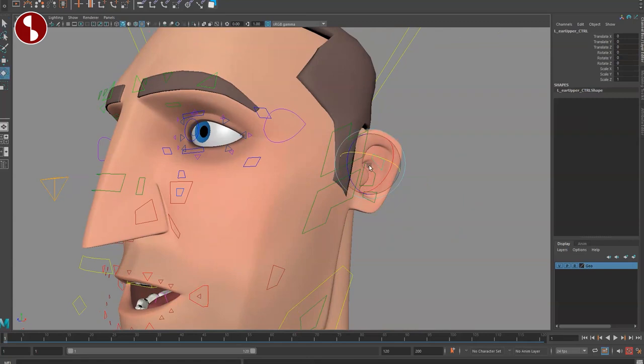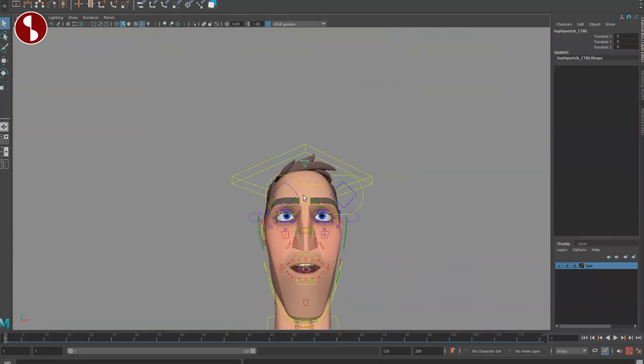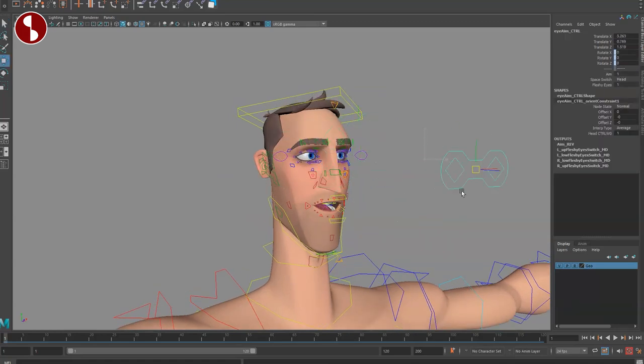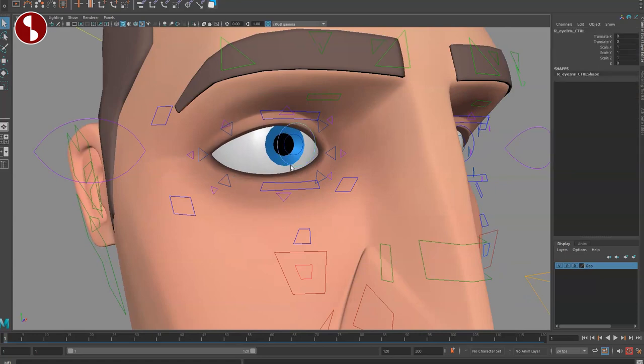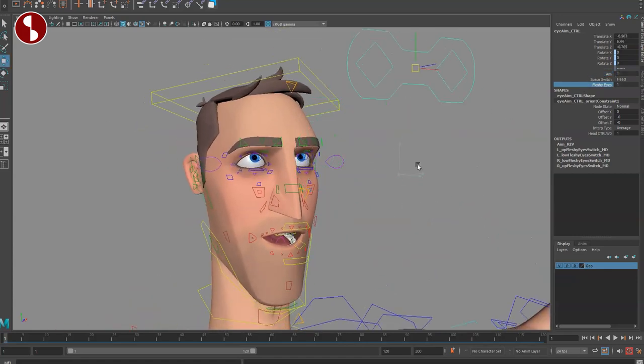Going to the back of the head, you have separate tiny controls on the ears — up, down, and the overall ear — and you can scale it. The head control has all the channel options. You also have an eye mover to move both eyes, with an aim on-off option. When aim is off, you go in and select individual eye controls — it's a translate, not a rotation — and you can scale the iris. The pupil is also separately controllable. You have fleshy eyes, where the lids follow the eye movement; you can turn that off if you just want the eye looking out without lid influence. Space switchers and eye constraint options are also available, and you can move each eye separately.